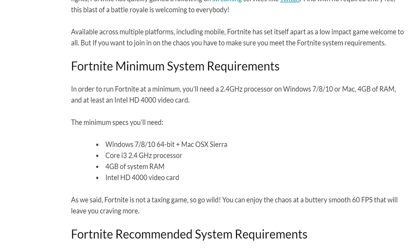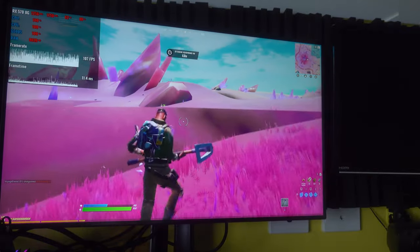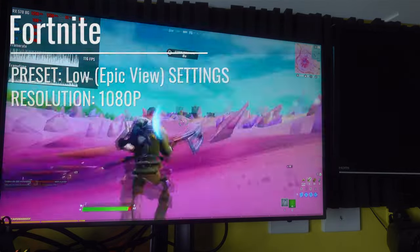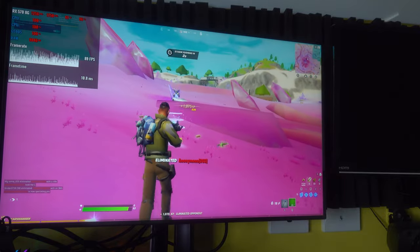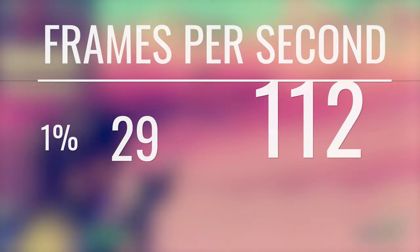Then we moved over to Fortnite, and Fortnite's a little funny because they recommend an i3 as a minimum, which has four threads. When I saw that i3 recommendation, I thought maybe two cores would struggle. And sure enough, it impressed me — it was playing Fortnite absolutely fine. Getting frags with competitive settings, getting over 100 FPS, which is very impressive considering how apparently useless two threads was meant to be.